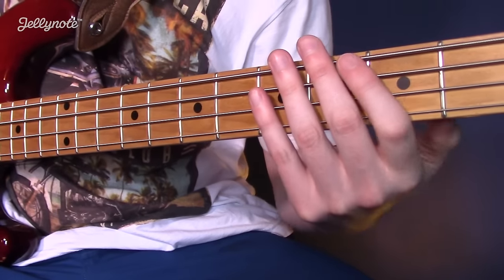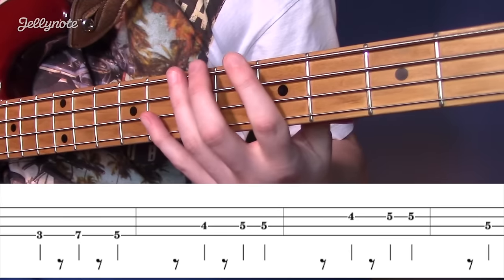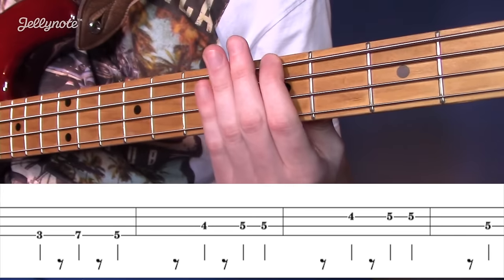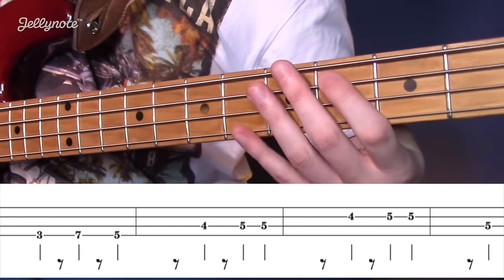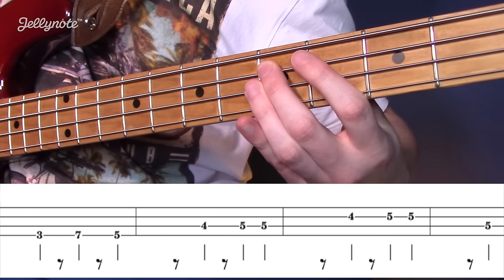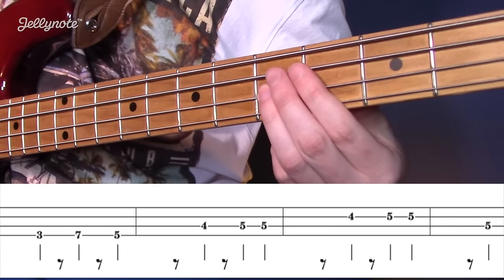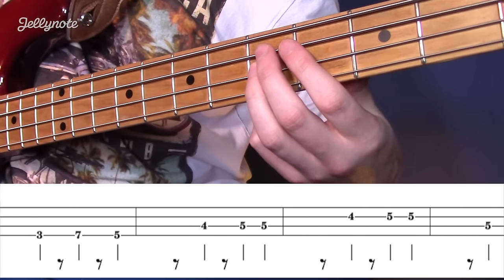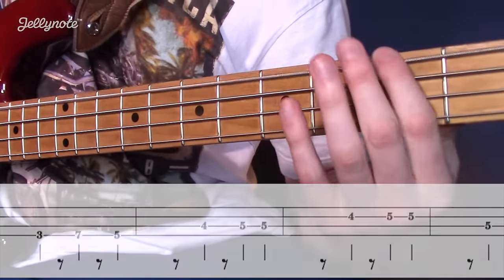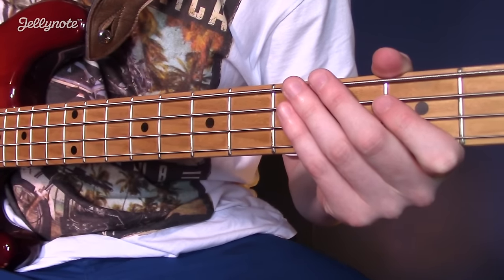The pre-chorus starts on G, then B, A, C sharp, D, F sharp, G — and then go to the D, back to the G again.